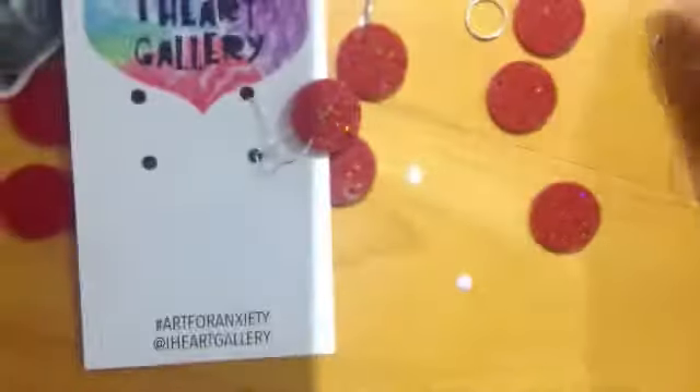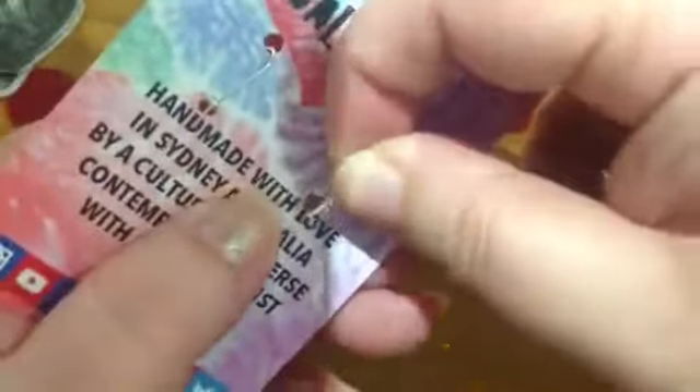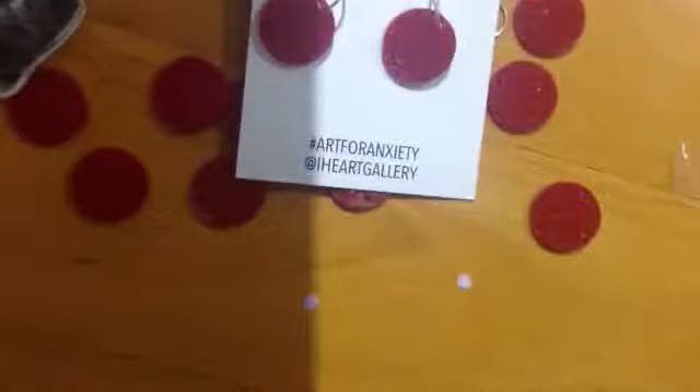I'm just going to try and downsize and get rid of a bunch of stuff, because I always make a bunch but I never really put them online to sell. It's very rare that I get the energy to do that, so it's cool that I've been able to lately, and I'm really making an effort to package things up beautifully.